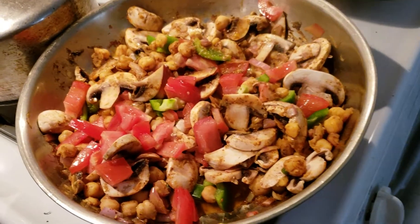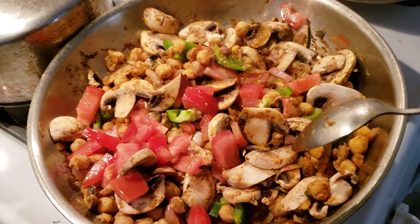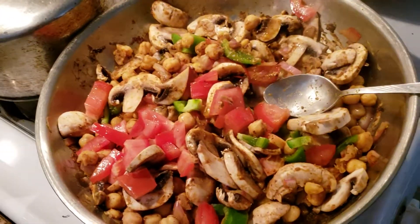Hi everyone, welcome back to my channel. On this edition of Meal Prep, I have a bunch of things to show you and I'm going to run through them.